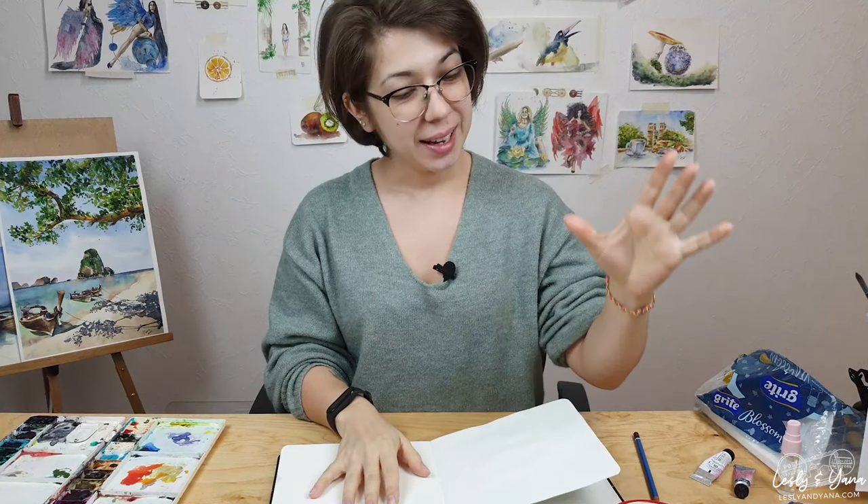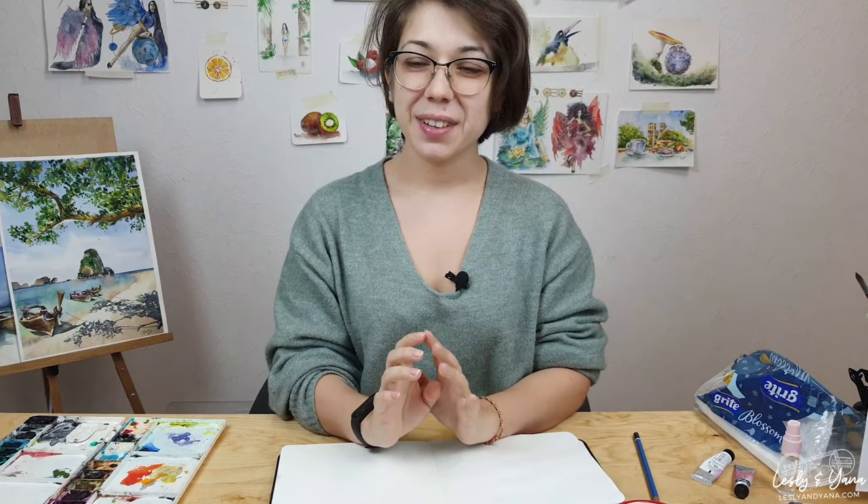Hello and welcome to my Friday morning watercolor session. Today I'm having my cup of coffee and sketchbook, and I'm going to paint a cute and fluffy pink bird. Let's do it!